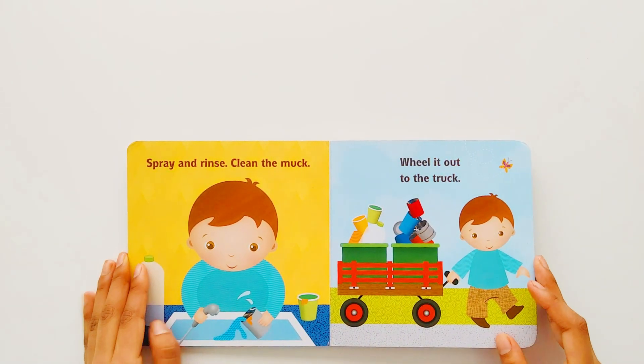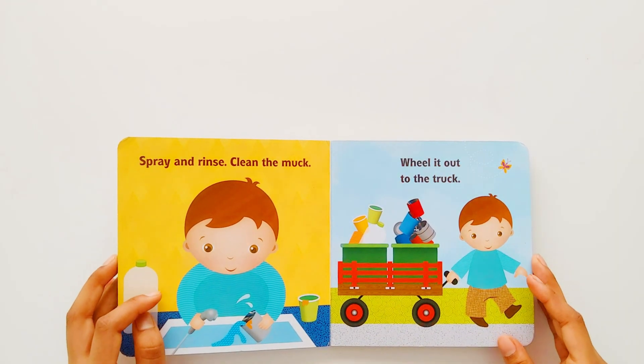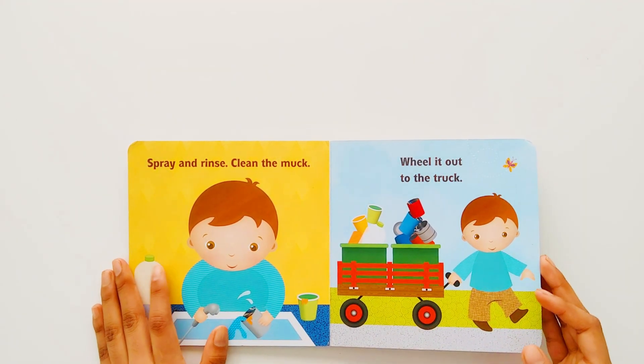Spray and rinse. Clean the muck. Wheel it out to the truck.